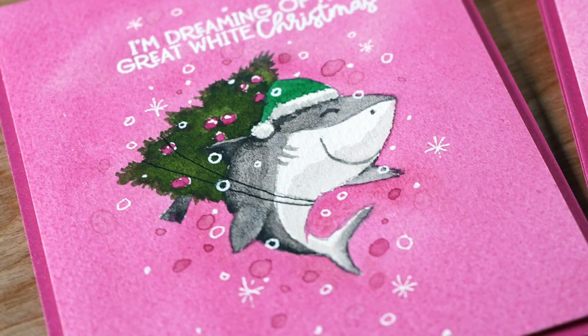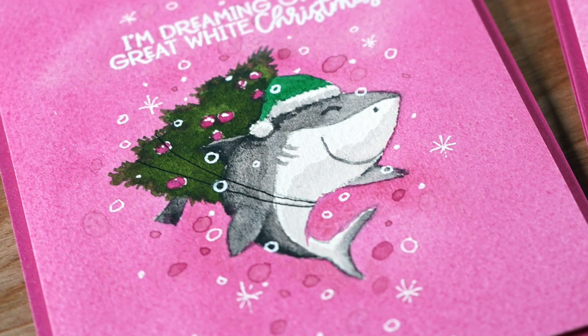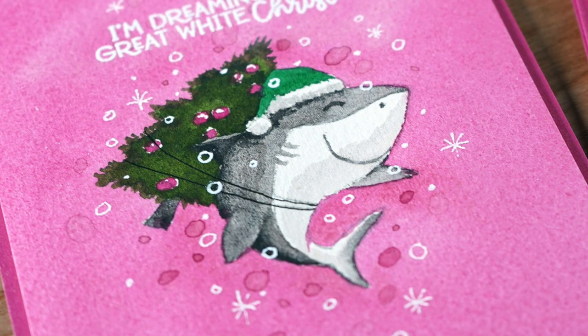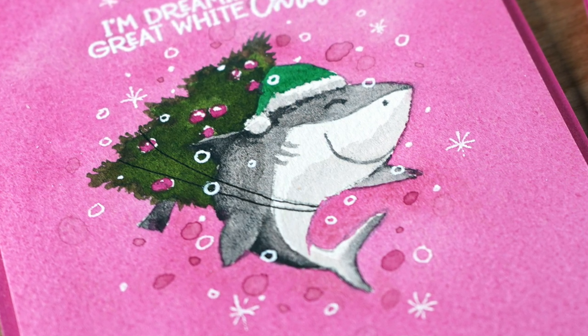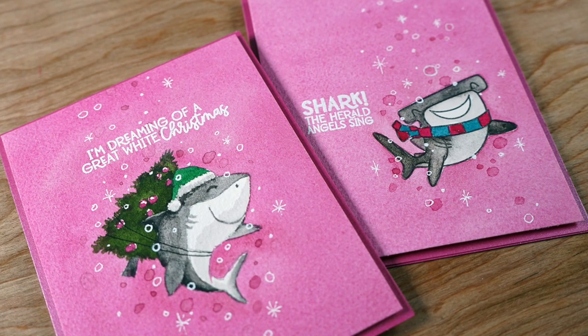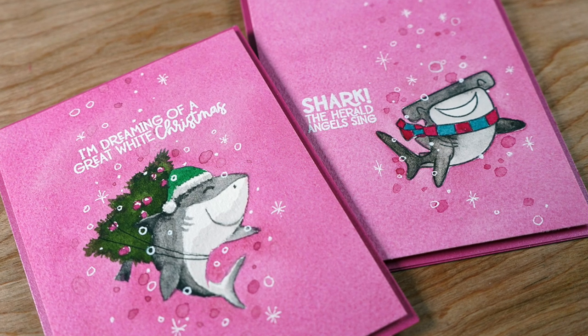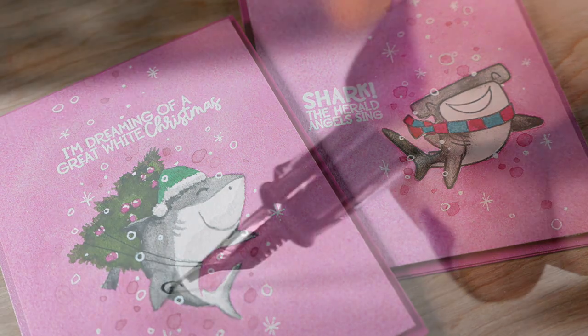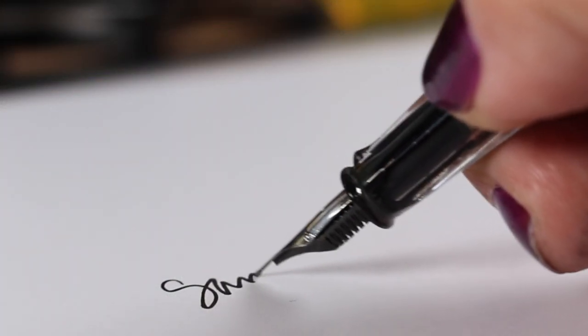There you go - my crazy pink shark cards! I'm not sure anybody else has ever had a pink shark Christmas card, but somebody on my Christmas list is getting these because I think they're really funny. I might make some more with different colored water. Have a great day - hit that like button, subscribe if you're not already, and go make something beautiful!